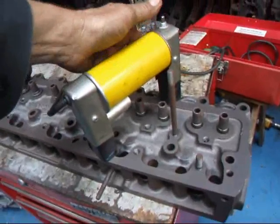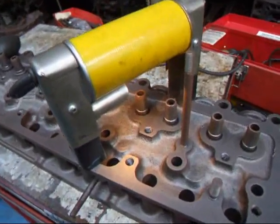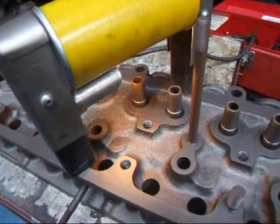We're going to take and place our magnet on this end of the head. We're going to turn it on and then we're going to spray some magnetic particles down there and see if there's any cracks.